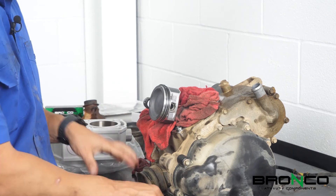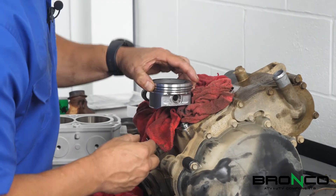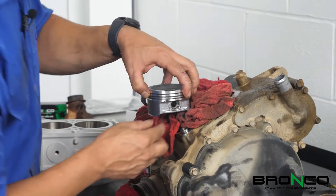Now that we've got the piston pin and wrist pin in, let's get the circlip in. These aren't always easy, so prepare for some swearing.